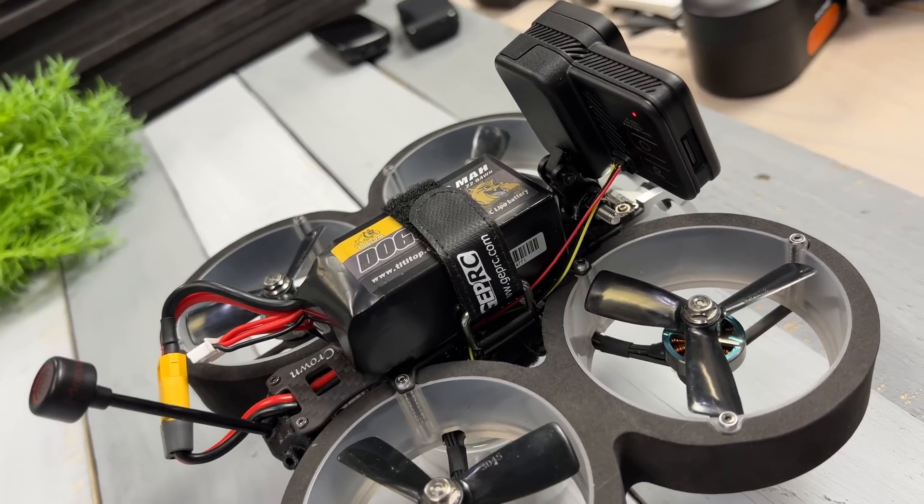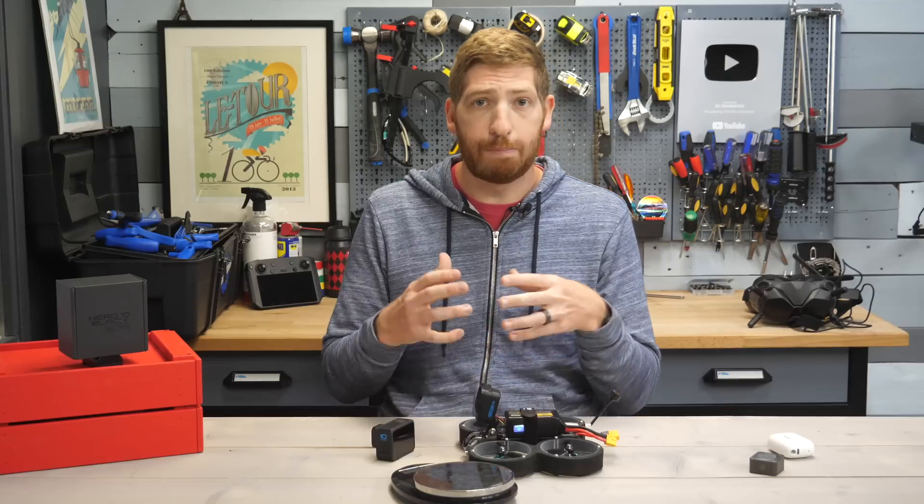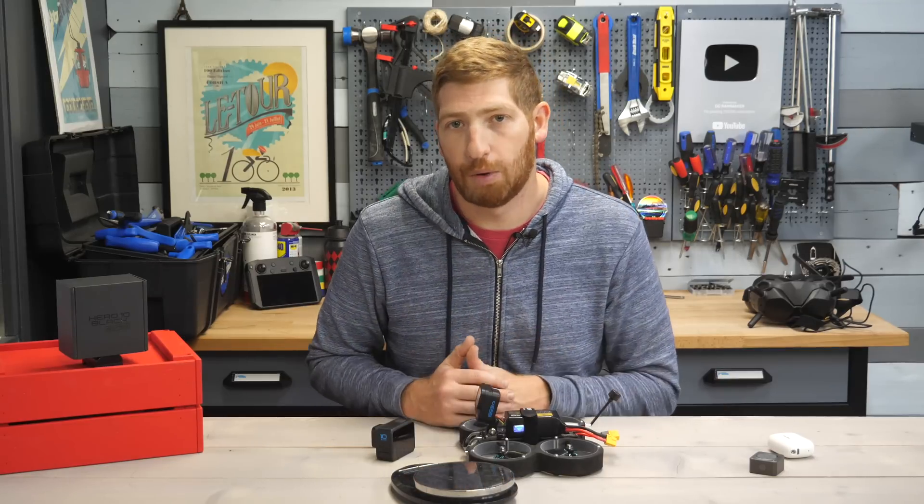It's because of all those weight savings that you're going to be using your own drone's battery as the power source for the GoPro Hero 10 Bones Edition.